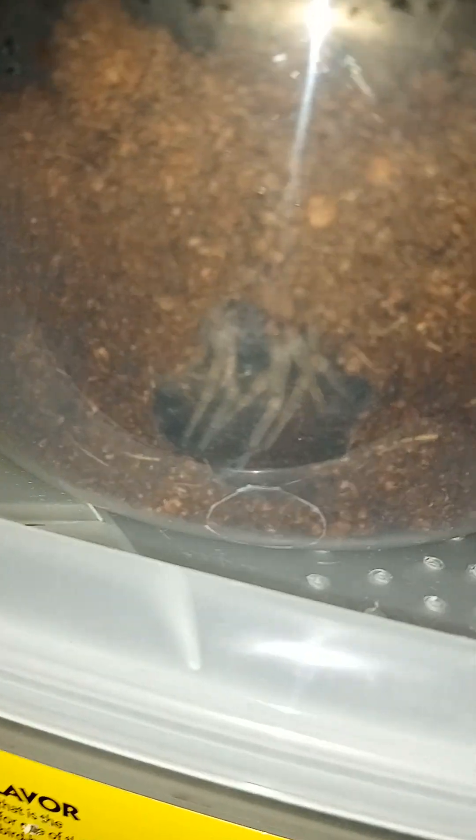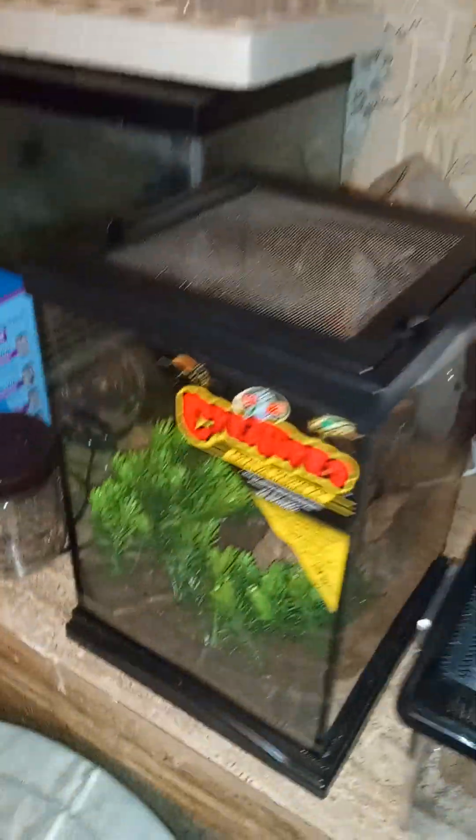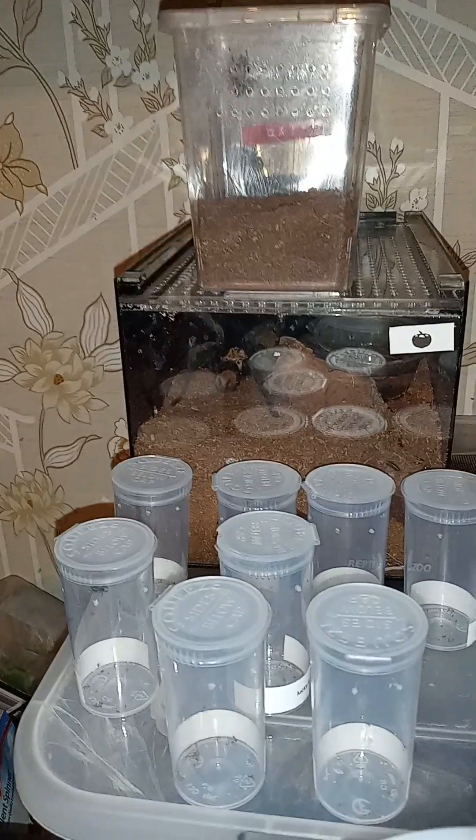Spitfire is still here doing great. We have a freshly molted wolf spider in here now — it's so awesome. Little update on him, there he is. That is Mr. Spicy.